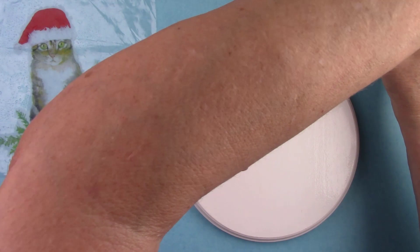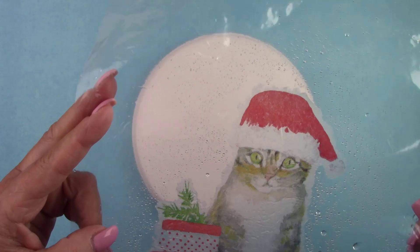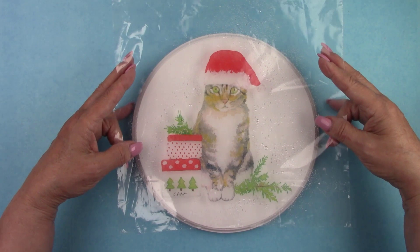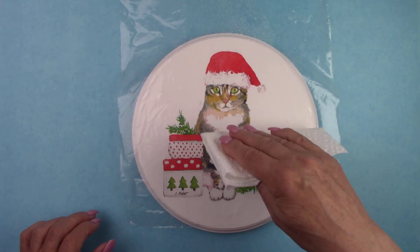I'm turning the plastic with the napkin on it upside down — the napkin should now be behind the plastic. Since the plastic is clear, it's really easy to see where you want to place your image. Once I have my placement, I'll lower the plastic onto the plaque. I'm leaving the plastic in place and gently rubbing it from the center out all over to push out any wrinkles and air bubbles. Once it's laying nice and flat, you can lift up the plastic.